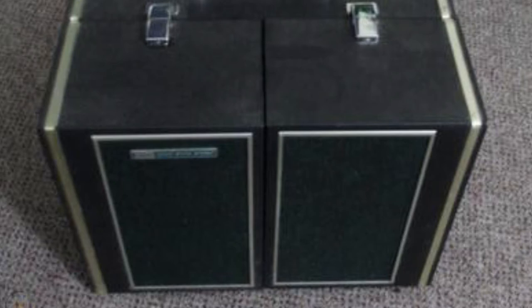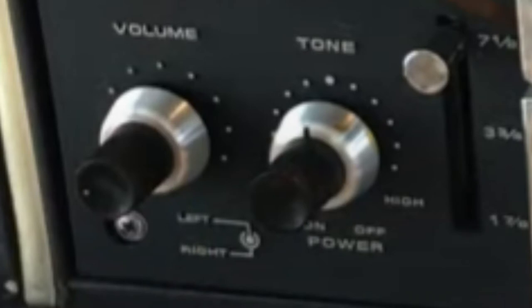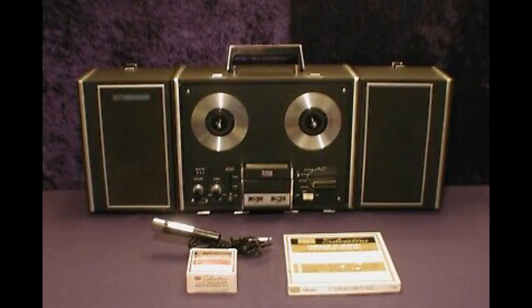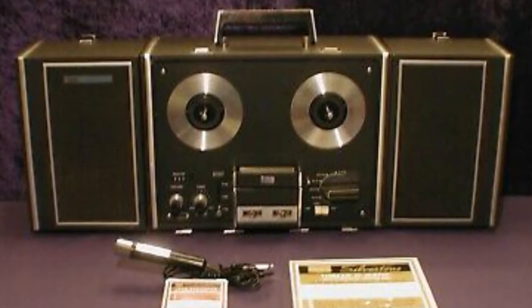On the front of the deck, off to the left, you had volume and tone buttons. On the volume button, the inner dial was for the left channel and the outer silver dial was for the right channel. You also had a tone/power knob, and just off to the side of that you had your speed selection. This machine could run at three different speeds: one and seven-eighths inches per second, three and three-quarters inches per second, and seven and a half inches per second. As with most reel-to-reel recorders, it really sounded great at seven and a half inches per second.